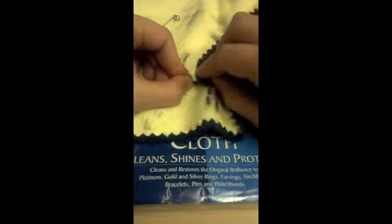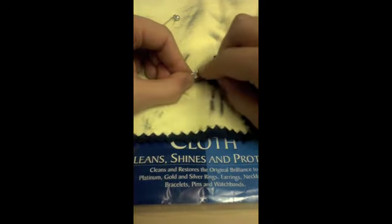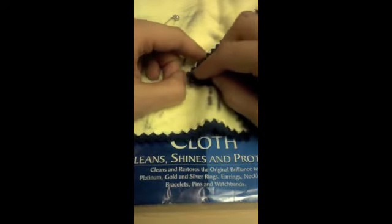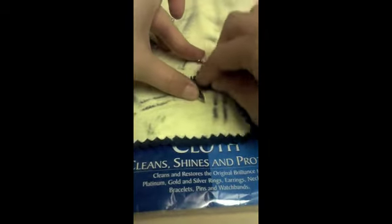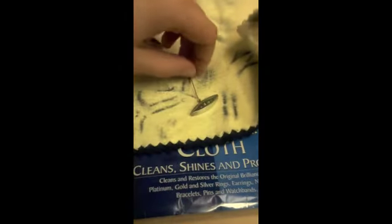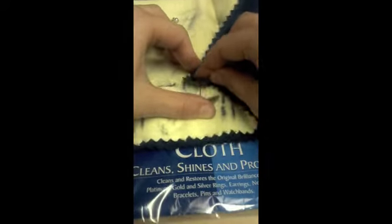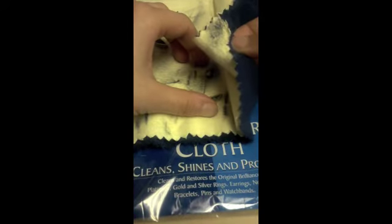You will be excited to know that the cleaning agents in this cloth are 100% non-toxic. All Blitz products are made and manufactured in the United States.